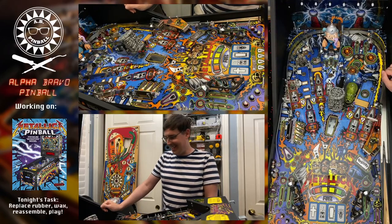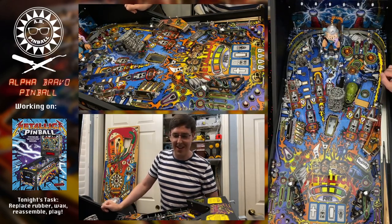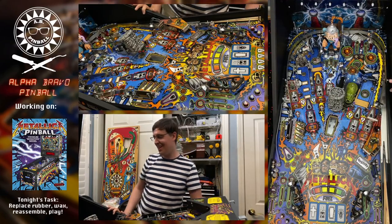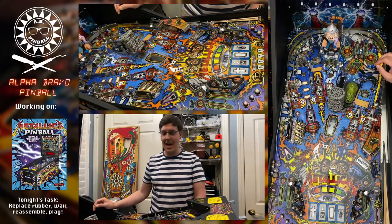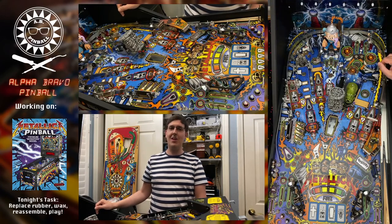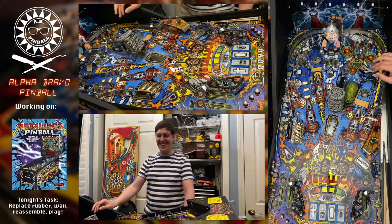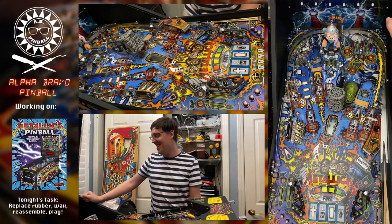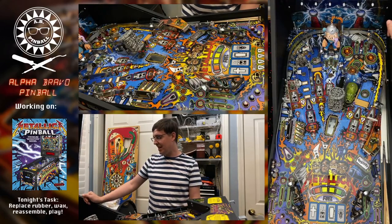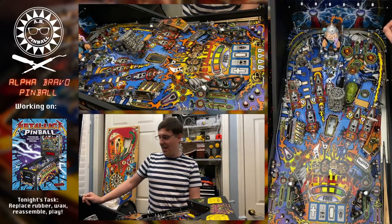I'm going to admit this is a little bit of a cooking show technique — there are some tedious bits I did last night while you weren't watching, just because they would be very repetitive and uninteresting on camera. In particular, above the pop bumpers there are some lane dividers which are red plastic — I simply took those out, replaced the rubbers, and put them back in.